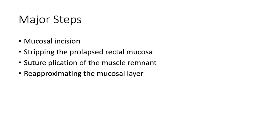Historically, the DeLorme procedure is more commonly used in Europe than in the United States. While it has been more commonly used in cases of less severe prolapse or when there are concerns for performing a full thickness resection, there is a paucity of data to describe the ideal patient for this approach.